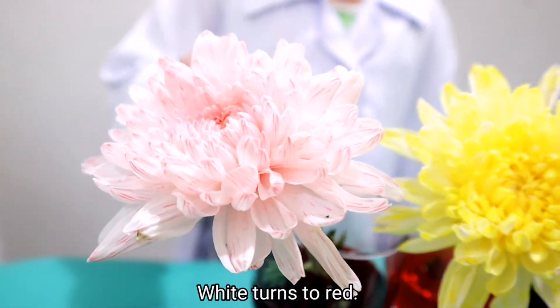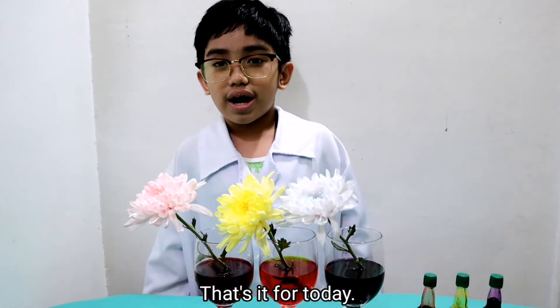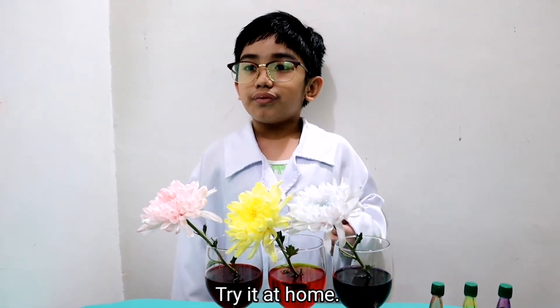So nice! White turns to red. White turns to yellow. White turns to purple. That's it for today. Try it — cool! Bye bye!